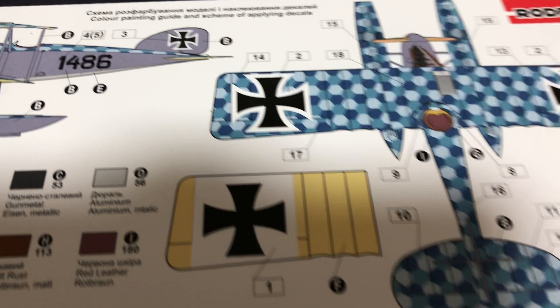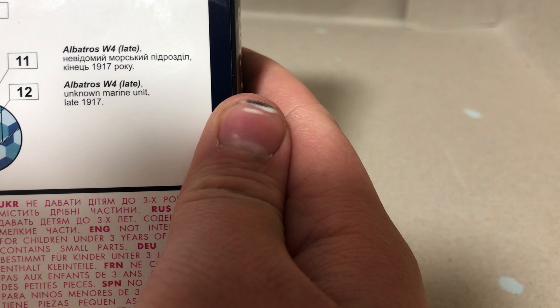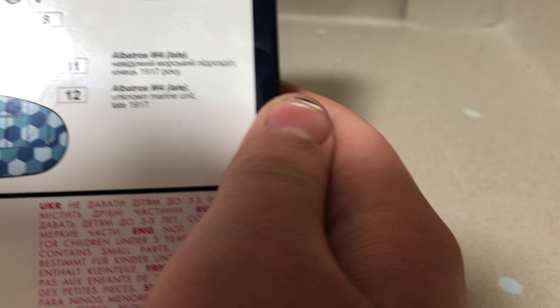This colour scheme — you get two, but one's not labelled properly. Albatross W-4 Late, unknown marine unit, late 1917. The only difference between the two options is the numbering: 486 or 511. Well, 14-86 or 15-11 — the box size is literally the only difference.